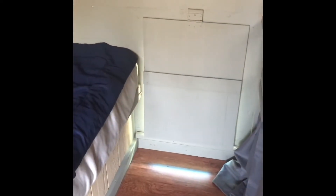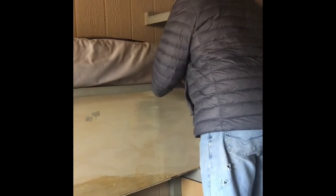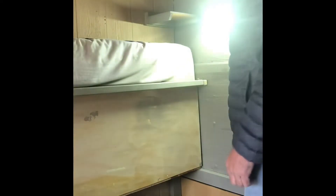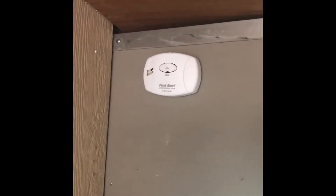Nothing fancy here — just a large ice chest and more storage area. I put that light right above the bed, obviously for reading and being able to see in the middle of the night if you want to get to the bathroom. There's a little shelf where I use a CPAP machine, and a little carbon monoxide detector.